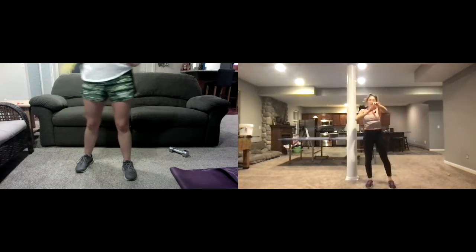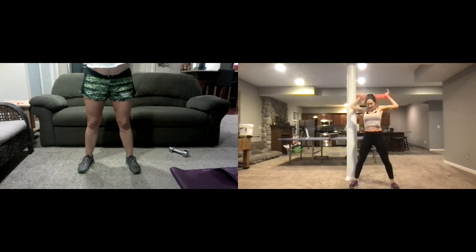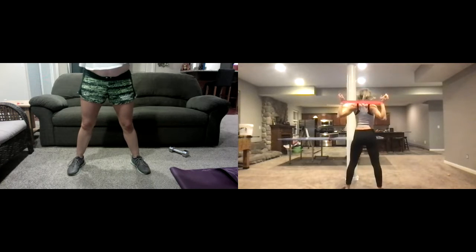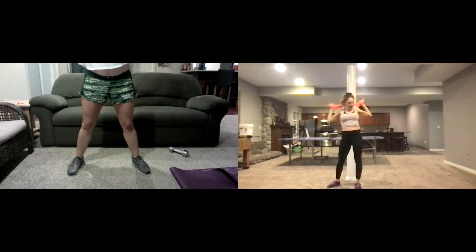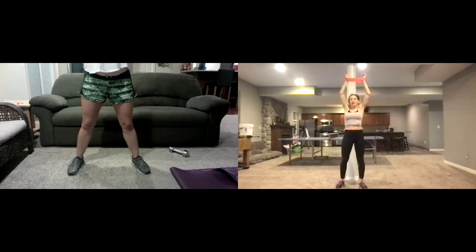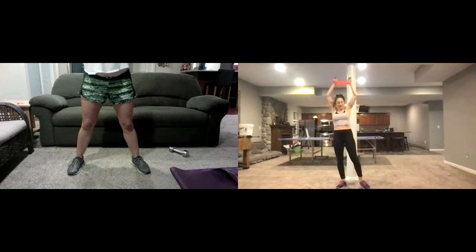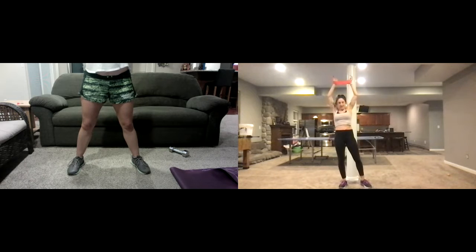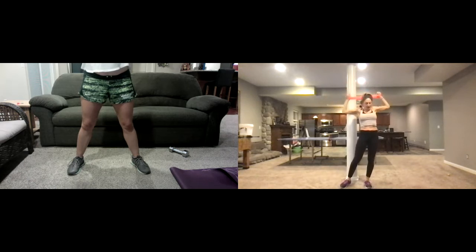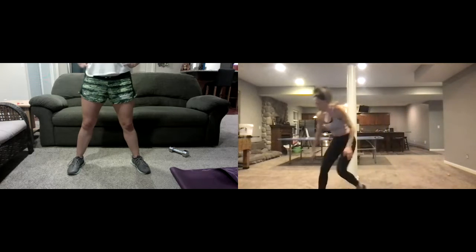Now we're going into a lat pull down. Keep it right here and pretend like you're in the gym pulling that weight bar down — behind your head, behind and out. Turn around so you can see my head is forward a little bit so you don't hit yourself. Keep going right through — deep out and down. We're almost done with these bands, then moving to cardio. Keep going — about ten seconds. Three, two — take a break.